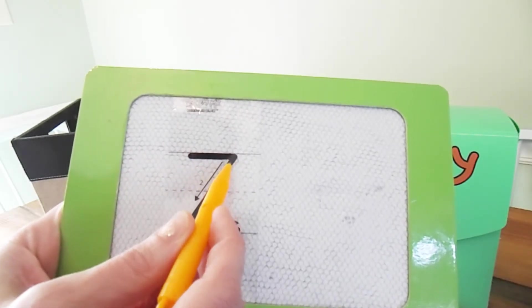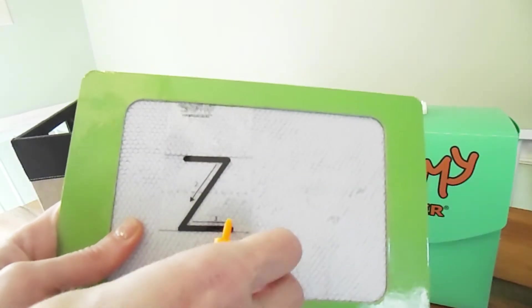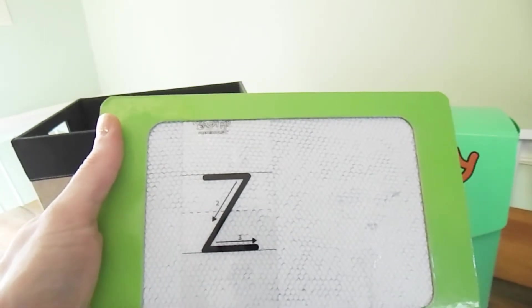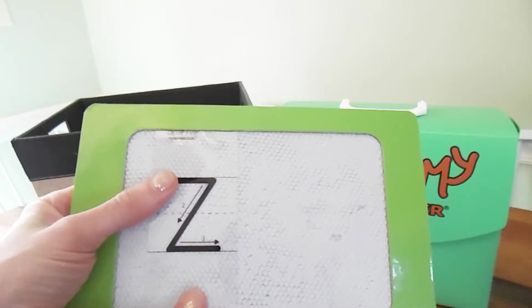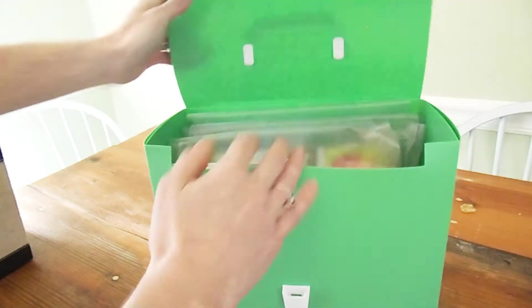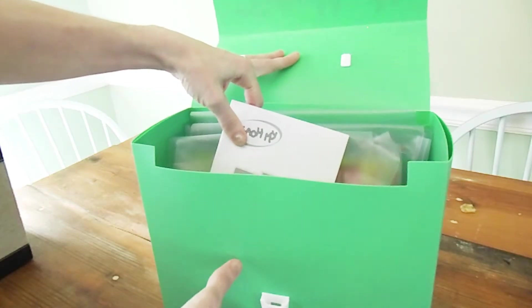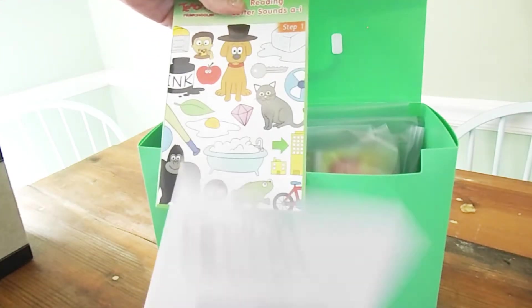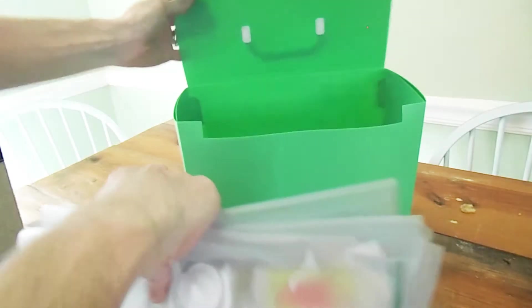There are these little clear cards that come with it and you stick them inside the drawing board. Then they can trace over it. It also has these lines — it says to start here, go down and go over — and then when they lift it up they have their letter. We've really been enjoying this. She likes to trace things because she's not quite comfortable writing by herself yet, although she is getting there. This has been a really excellent tool to help her practice writing her letters.